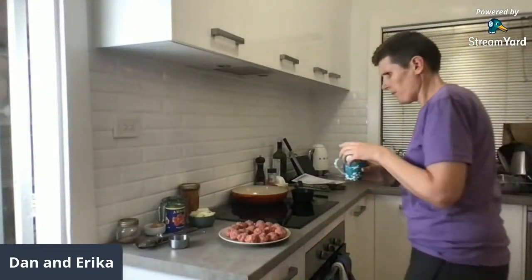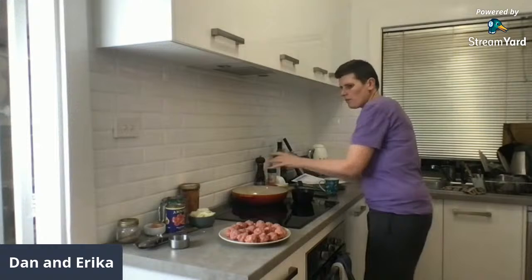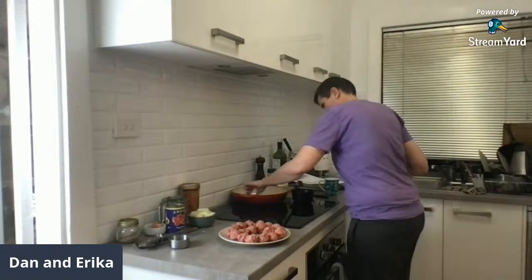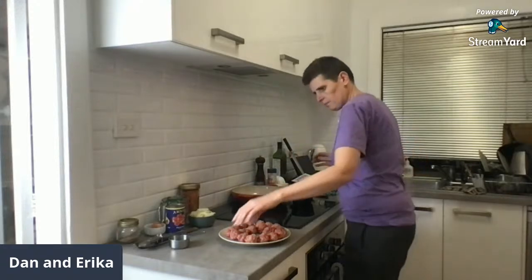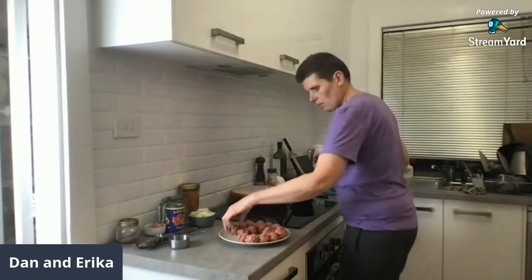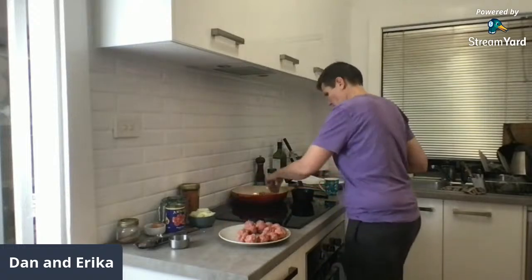Those season mixes are beautiful. A question about the sesame magic mix — do we have to grind it? No, it's like a topping. It's kind of like the 'everything but the bagel' seasoning — so you don't grind it, you just sprinkle it on things like eggs or salad. It's a nice little tasty topping.